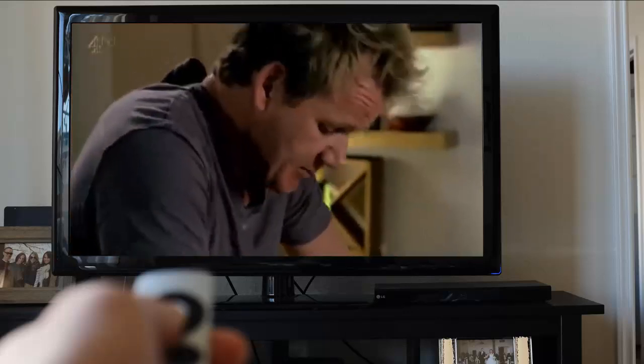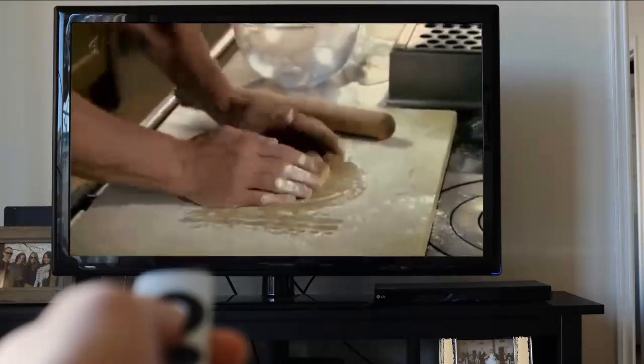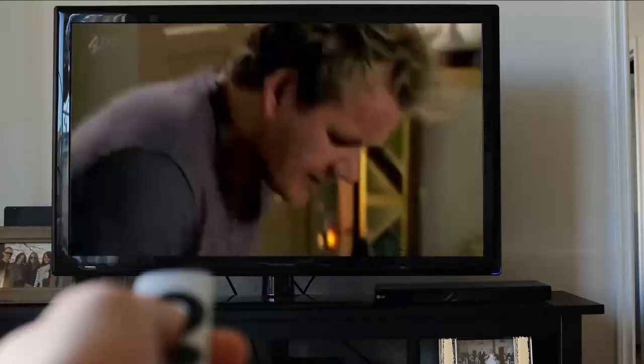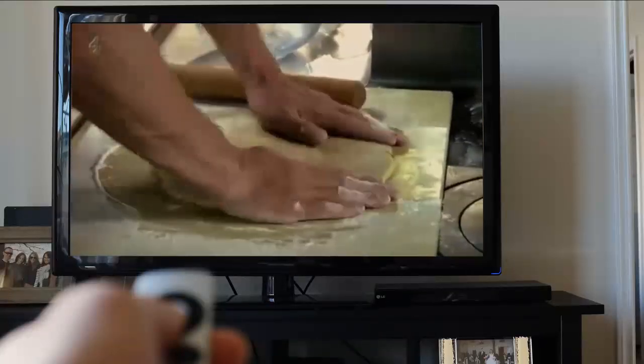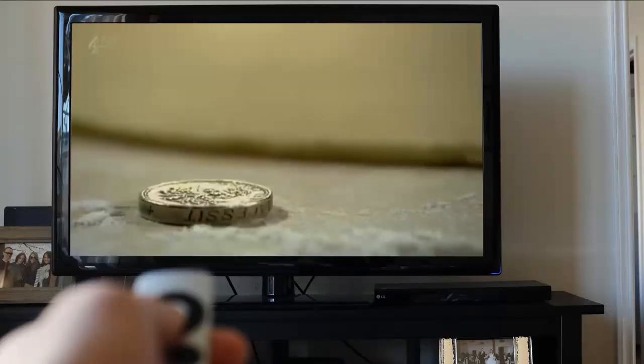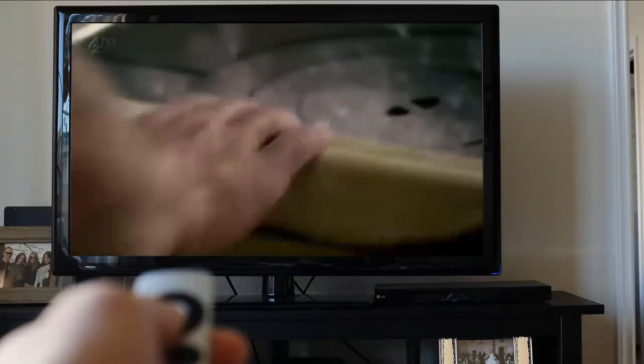This helps to even the pastry — turn and roll. As it starts to crack, don't worry; just by pushing it back together it sort of unites the pastry immediately. Apply pressure, turn the pastry. The average thickness is down to a one-pound coin. Back onto the rolling pin and look — beautiful.